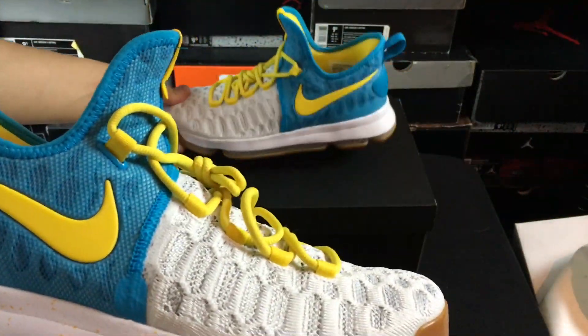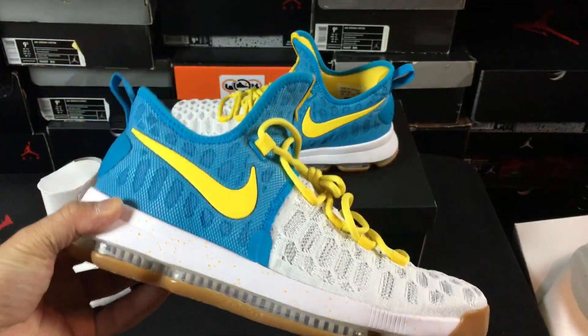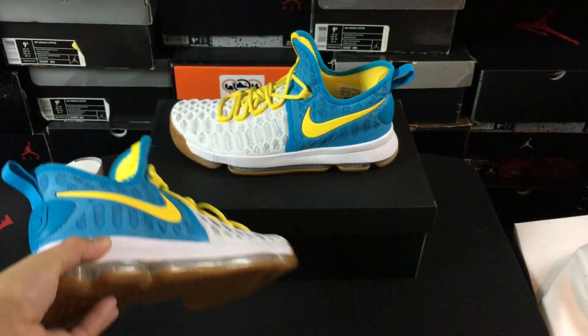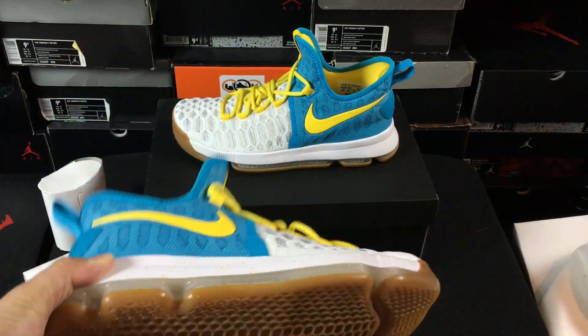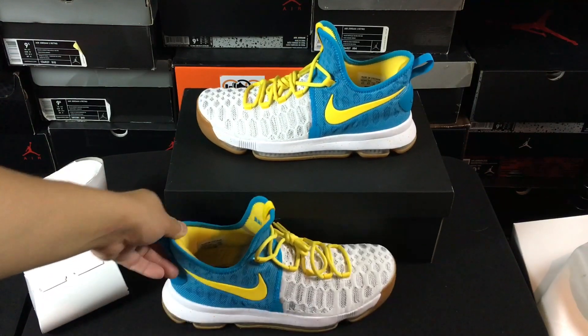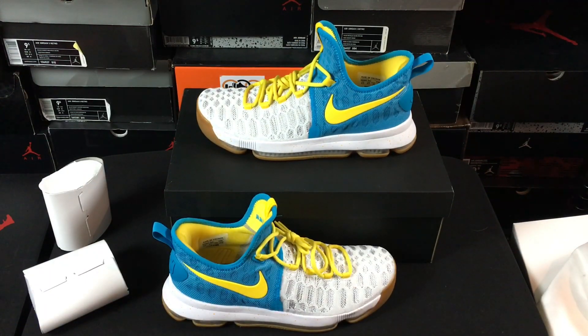If you guys want to design this exact pair, I will link it in the description. Also, if you guys want to just have fun designing your own Nike IDs, go check it out and give it a try. I've given away two different Nike IDs recently — one Kyrie Nike ID, and then I did a giveaway with three different pairs including an Adidas, a Saucony, and a Nike ID.